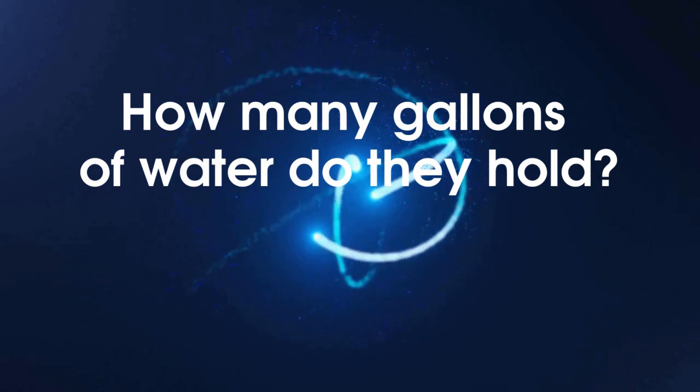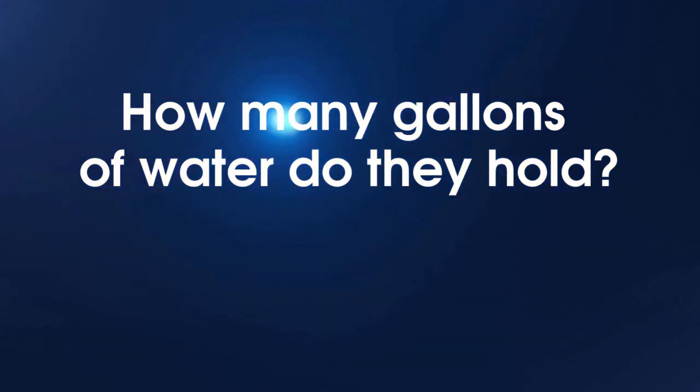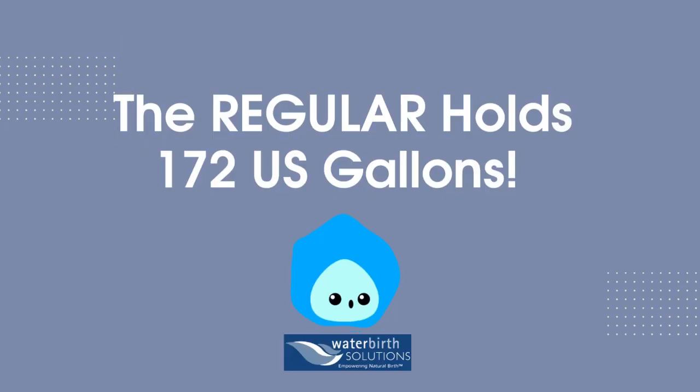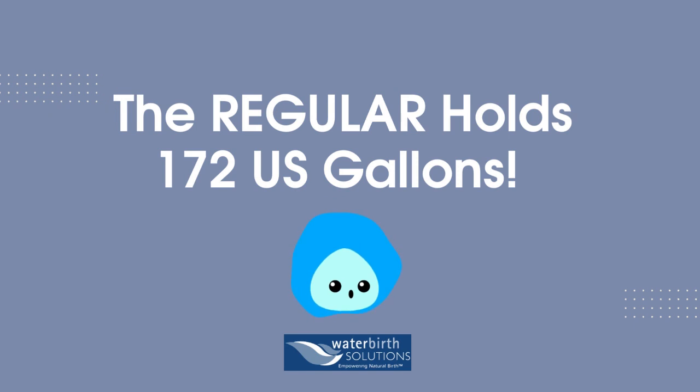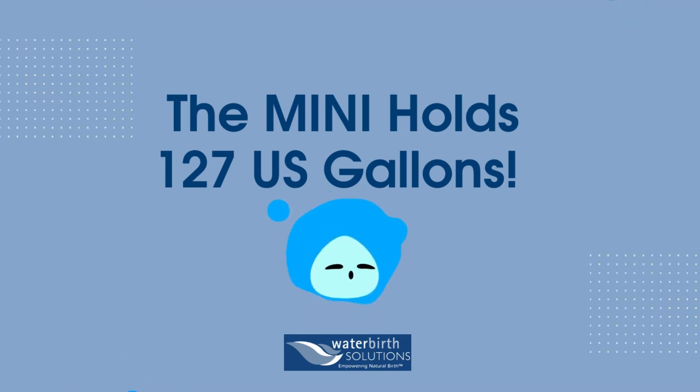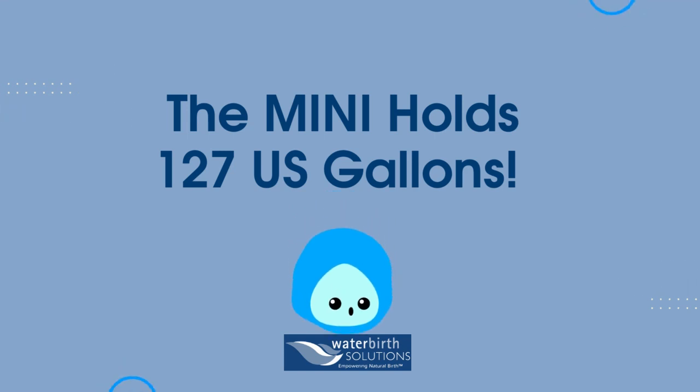I bet you're wondering how many gallons of water these two sizes hold. The regular sized birth pool in a box holds 172 US gallons. The mini birth pool holds 127 US gallons.